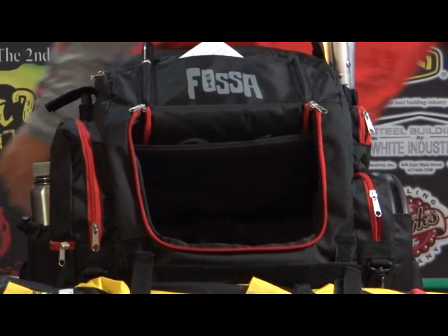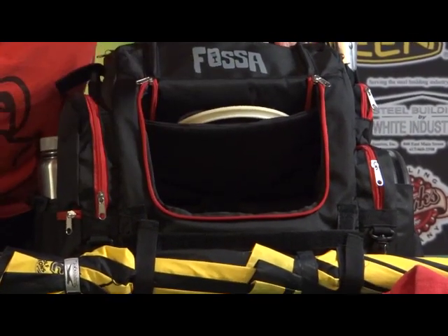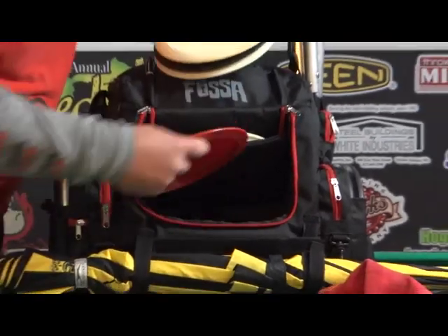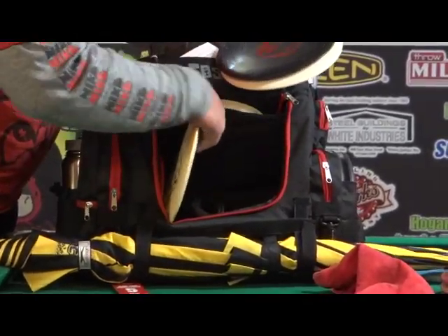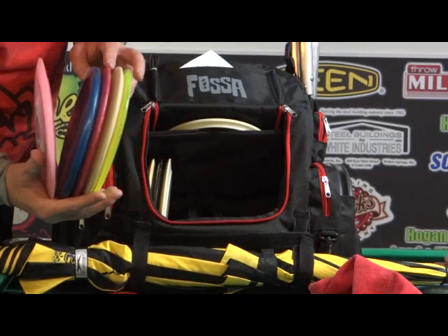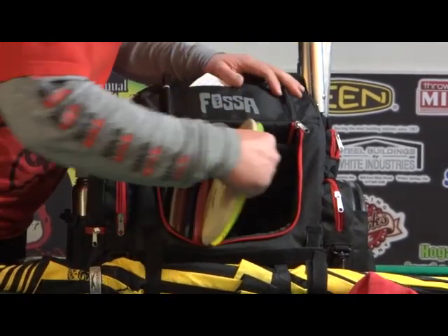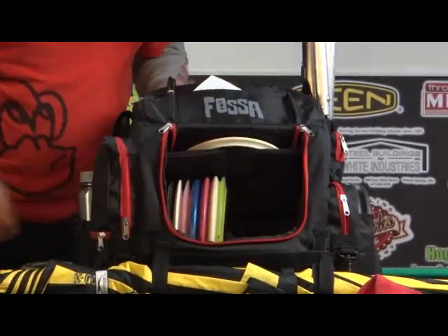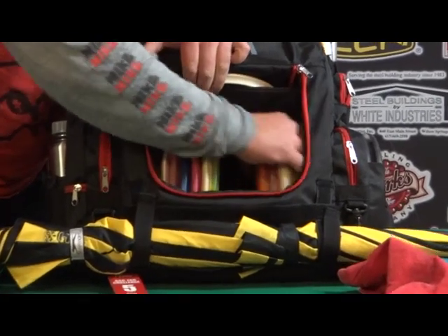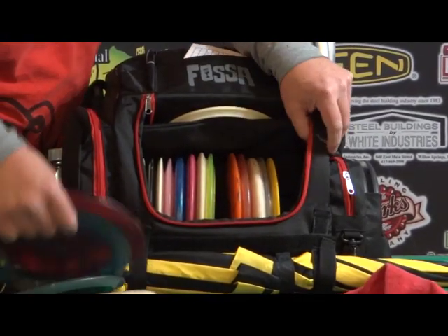I put my mid-range disc — my Roc — in here at the tournament. I was able to put it right here, have it really quick, perfect. I started putting discs in and I just couldn't believe how many you could actually fit. Notice there are two mid-range discs right there, and there's a Fossa disc right there. There's still plenty of room — I'm not going to overfill the bag, but I want to show you there's plenty of room even though it's a more compact backpack.